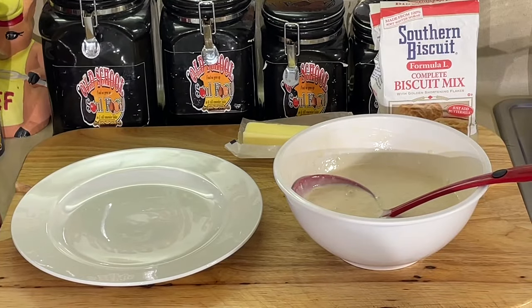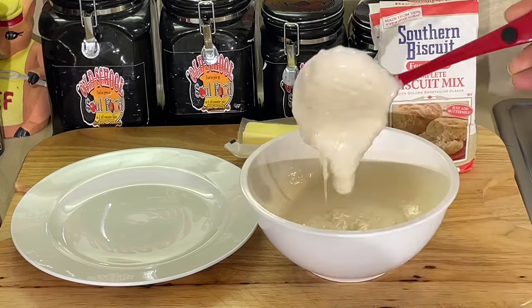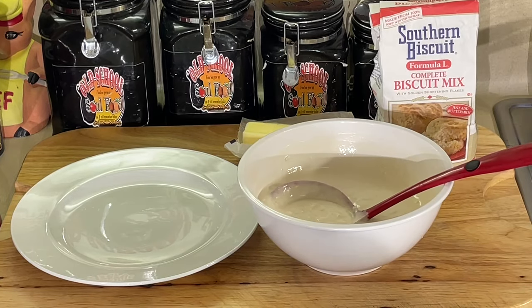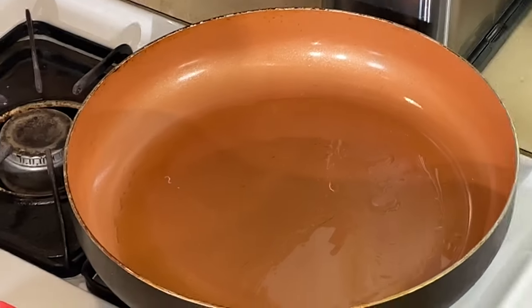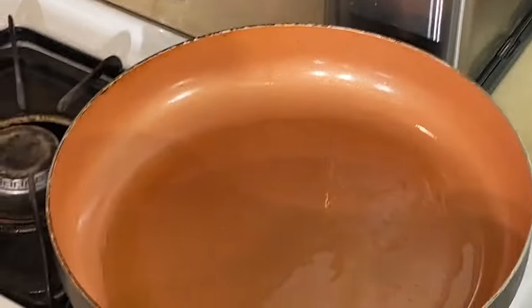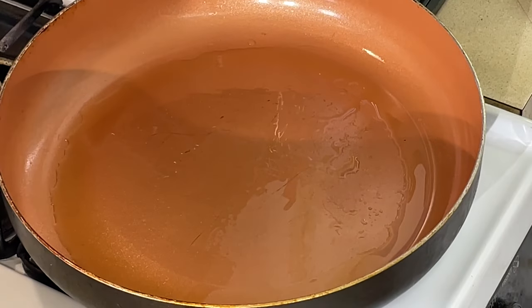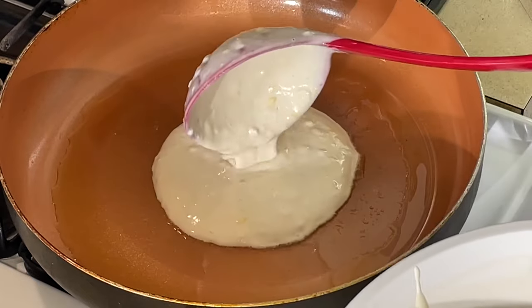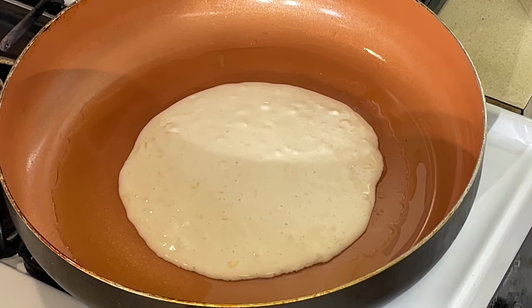All right, y'all, we are back. I'm going to let this set up here — and it did thicken up some, so I guess it knows what it's doing. We're going to move over here to my skillet. I'm going to just do it right in the skillet, one at a time, and we're going to see.